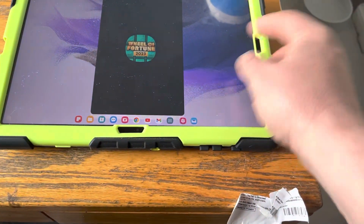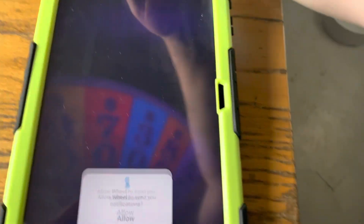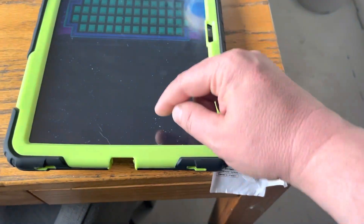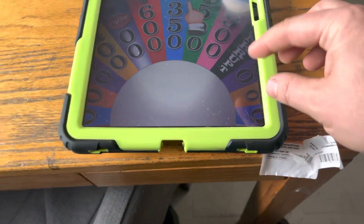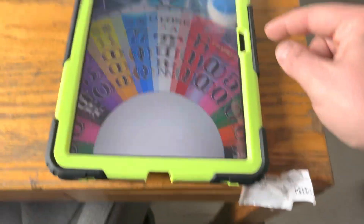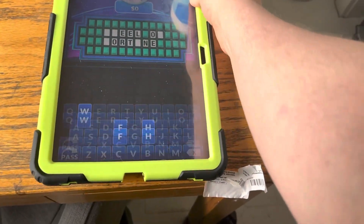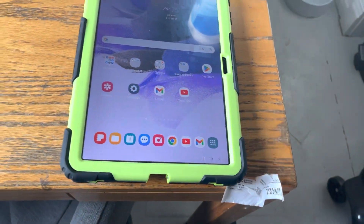There's also Gallery for photos and screenshots. There are games like Word Search and Wheel of Fortune — you can rotate the screen for those. You can log in with Google or Facebook for most apps. If you lose the home button, just hold it down and it comes back.